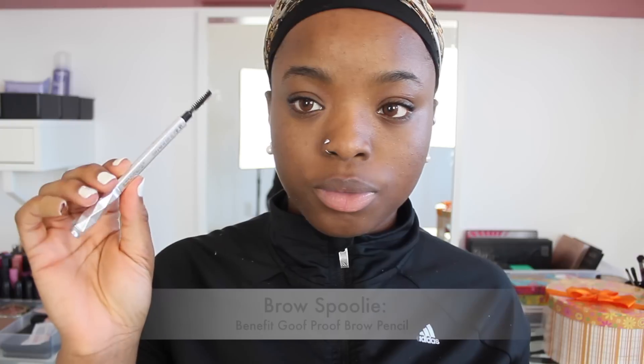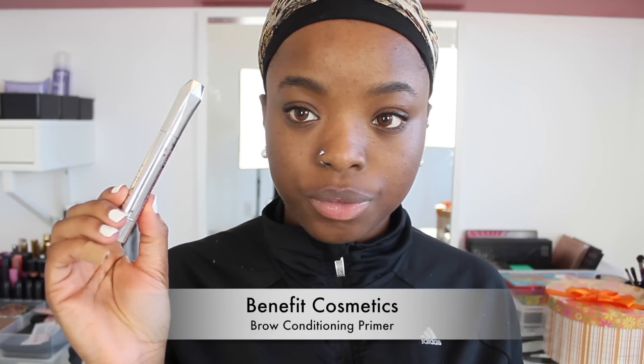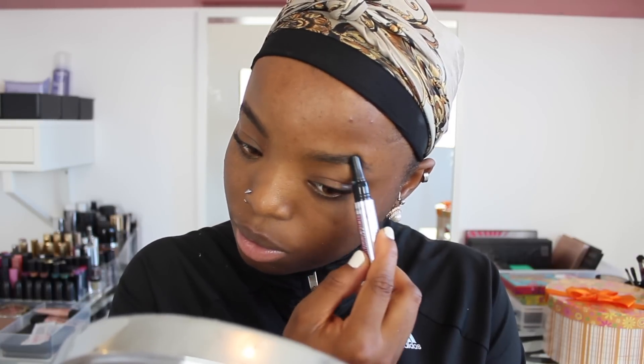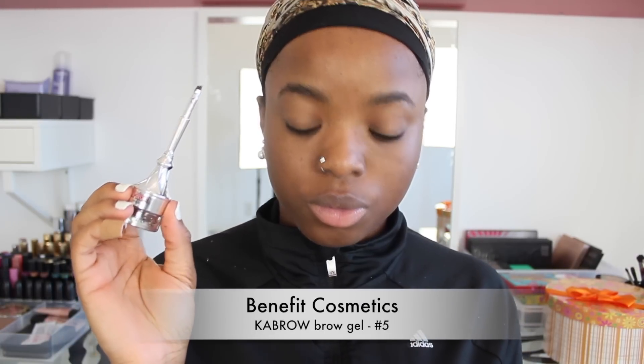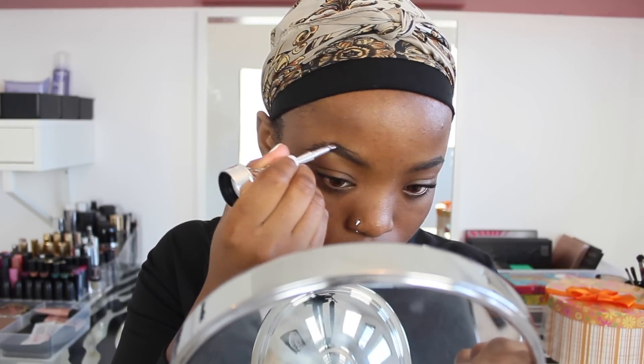Moving on to my makeup, I'm going to use my spoolie from my brow pencil by Benefit to basically just brush up my hairs, and then I'm also going to use my brow contouring primer by Benefit to contour my brows and make them soft. To fill in and define my brows, I'm going to use Michael brow gel in shade number five.